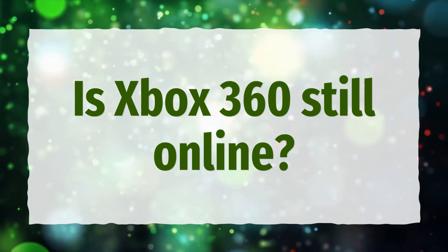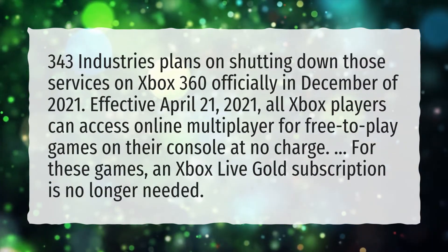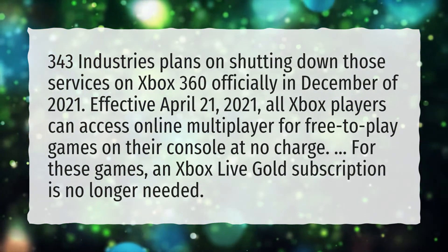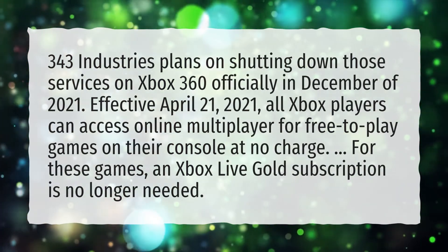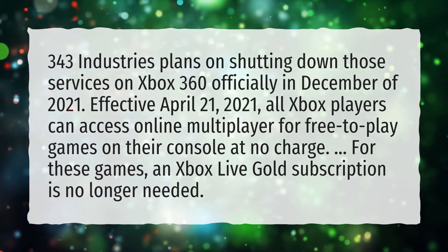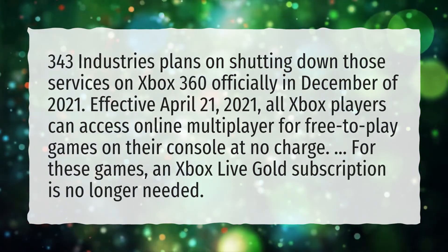Is Xbox 360 still online? 343 Industries plans on shutting down those services on Xbox 360 officially in December of 2021. Effective April 21, 2021, all Xbox players can access online multiplayer for free-to-play games on their console at no charge. For these games, an Xbox Live Gold subscription is no longer needed.